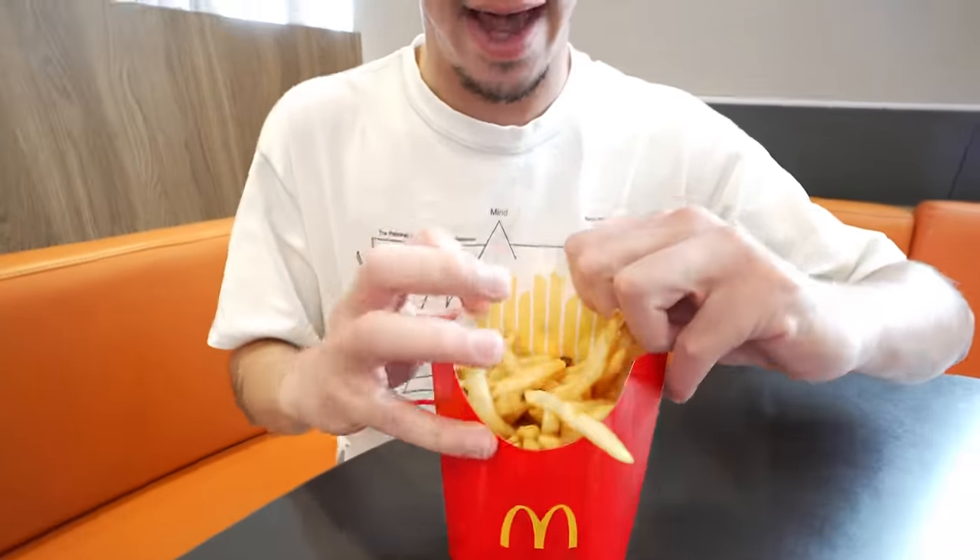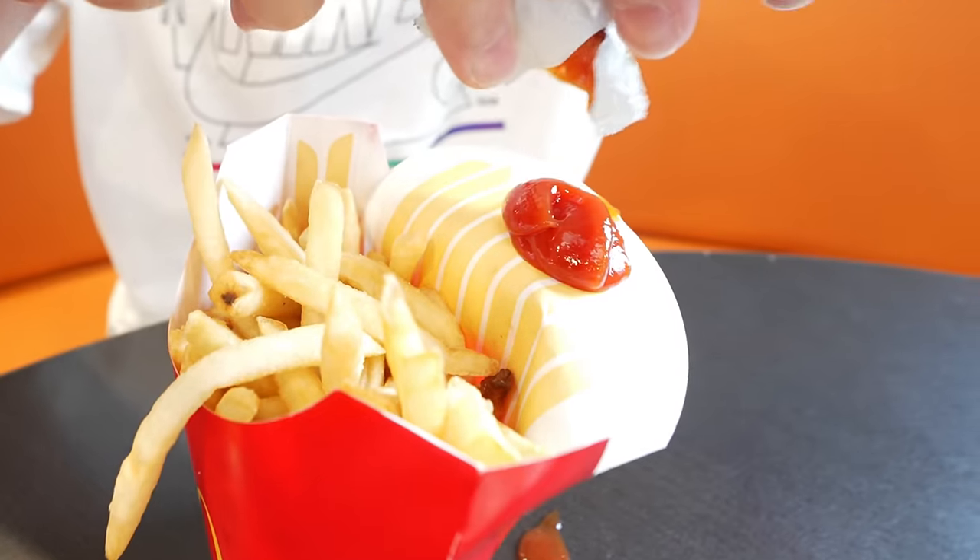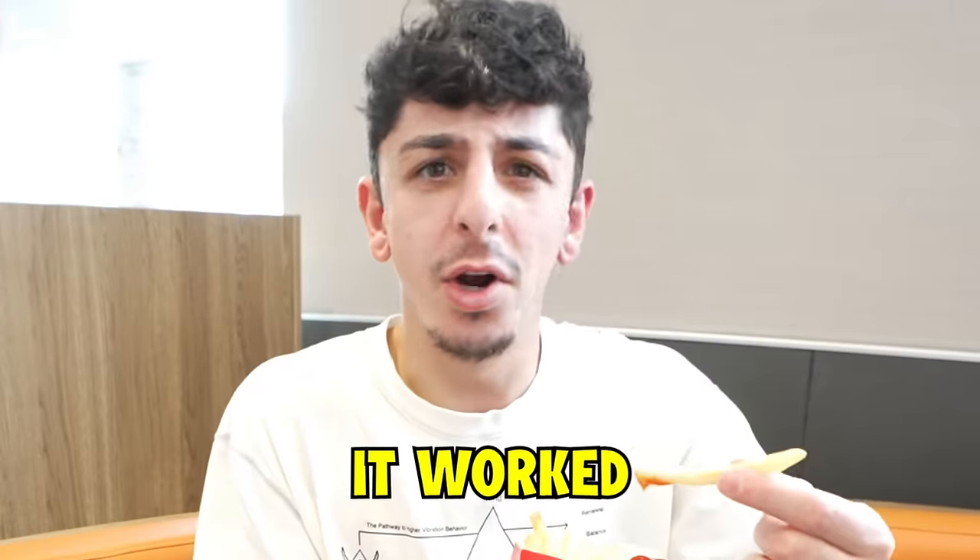If you order fries, you can make a little tray out of the bag in case you're driving, which could be convenient. You just fold the bag back like this, then take a ketchup packet and put it right here so you can hold it and dip. I probably would never do this, but it worked.